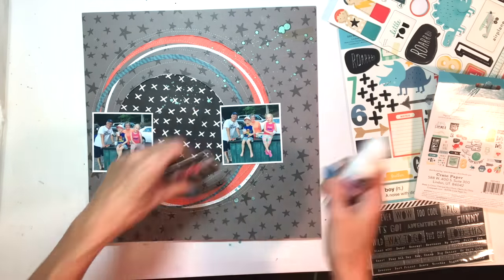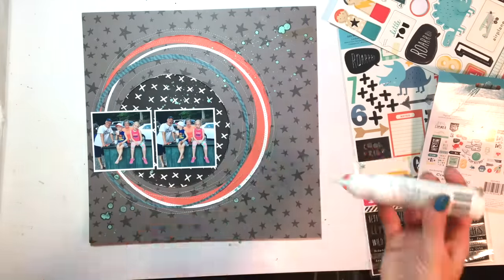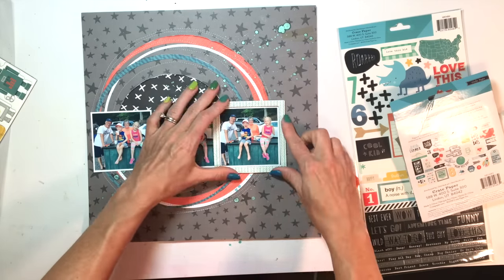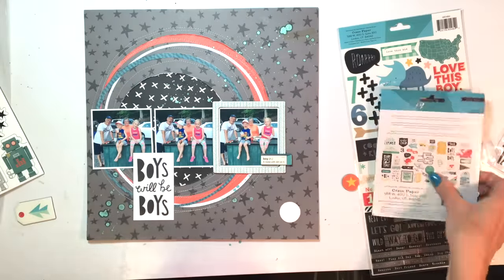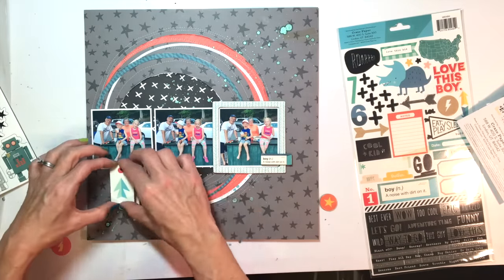This page actually came together really fast for me. I think it's because I'm working with a sketch and I had my photos printed out, so I knew exactly how the design was going to be. I decided to highlight the last photo by putting the chipboard frame over it, and I'm going to embellish that with a few little boy sayings and phrases.